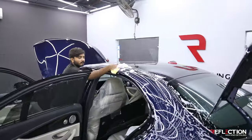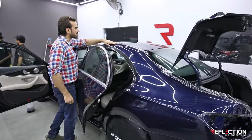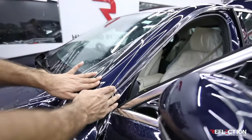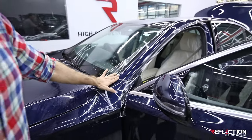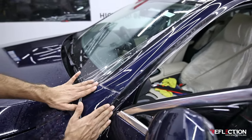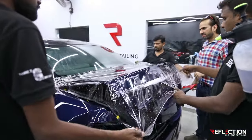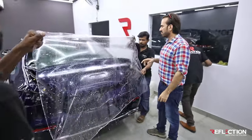We will install the edges, then we will do the wiper. We will install the rear fender. This car has a complete package — the rear fender with A-pillars. Now the fender is complete; we will stick the film. We will leave the film to absorb the moisture, then we will start the next working and finishing. The edges need grip from the film, so we have left it to set.